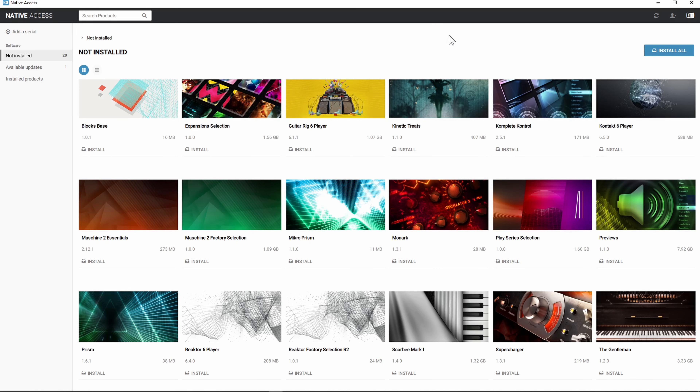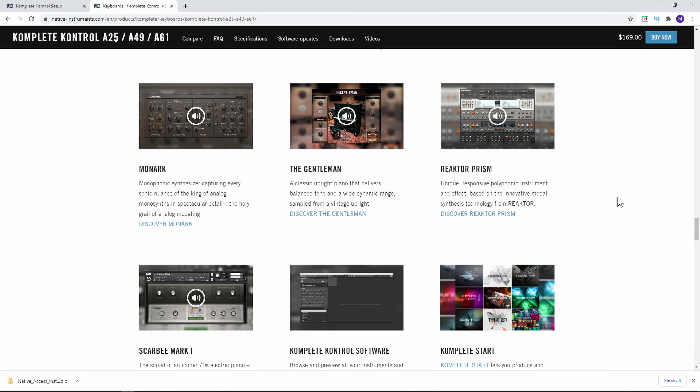So you do get a number of things that come with this. After refreshing you can see all the different products: it comes with the Monarch, the Gentleman, Reactor Prism, Scarbee Mark 1, the Complete Control software, and Complete Start — and this is as of the current time of this video.